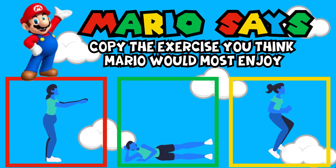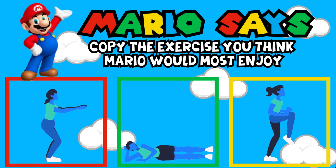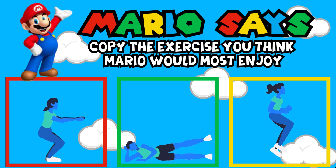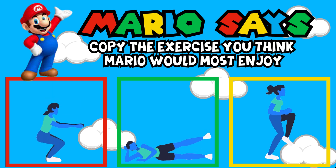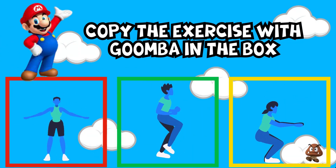Mario Says, copy the exercise you think Mario would most enjoy. Mario Says, copy the exercise in the green box. Mario Says, copy the exercise with Goomba in the box.